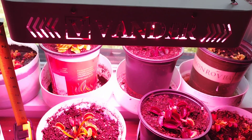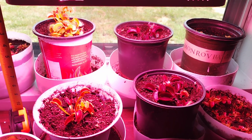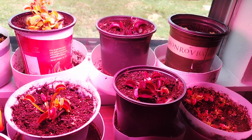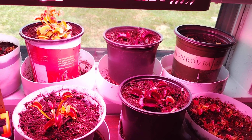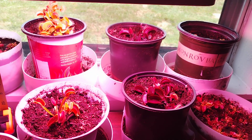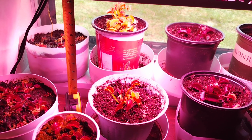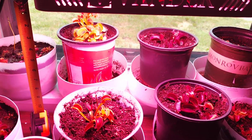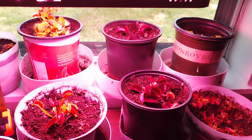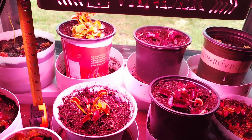When I bought the grow light, I was looking for the power value — the photosynthetically active radiation. That's the standard I used. I wanted to make sure that if they didn't tell the value, I could find it, and then I would check reviews to make sure that when people checked them with their photometers, the value was accurate. The PAR value was really important when I bought the light.